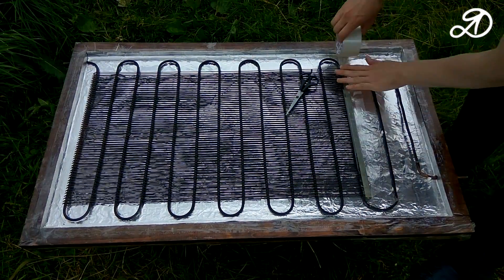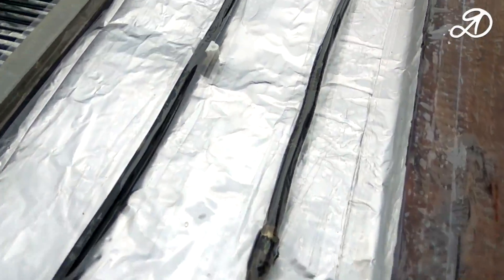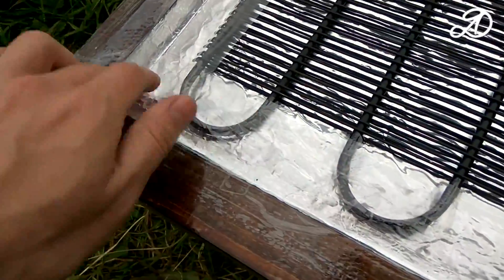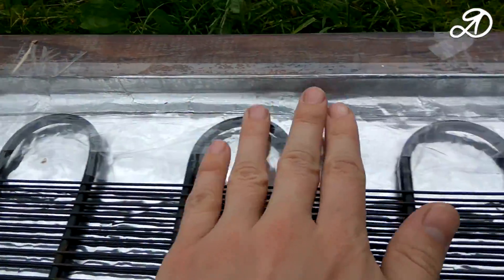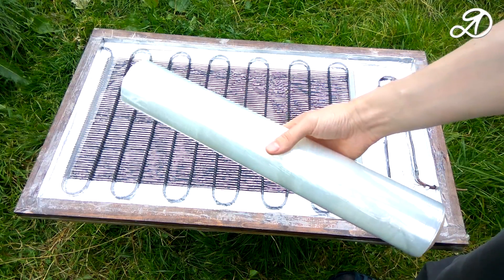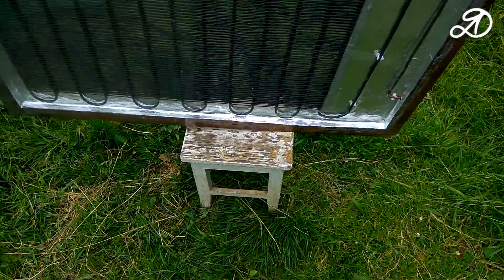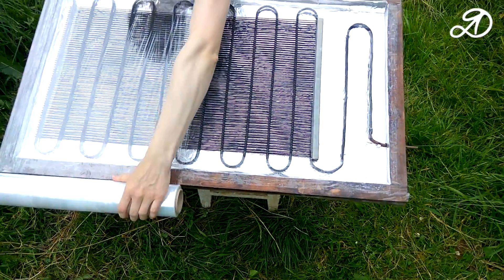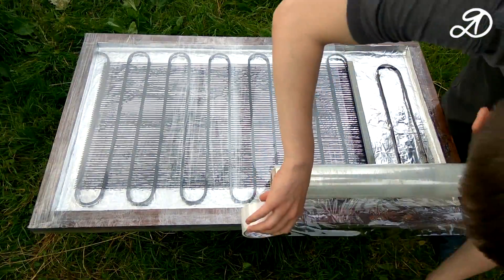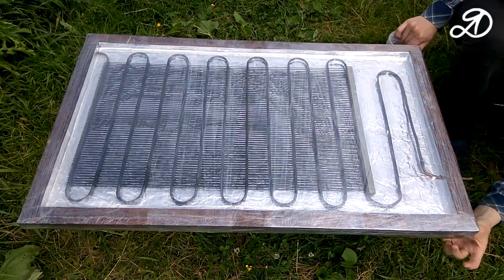Fix it with tape — perhaps this is the easiest option. In the hardware store I bought a roll of stretch film; it will wrap the device. You need just three layers, but can be five. It is important to reel up the film with enough force but so that it does not crumple — the surface should be as smooth as possible. Now it remains to seal the ends and the collector is almost ready.